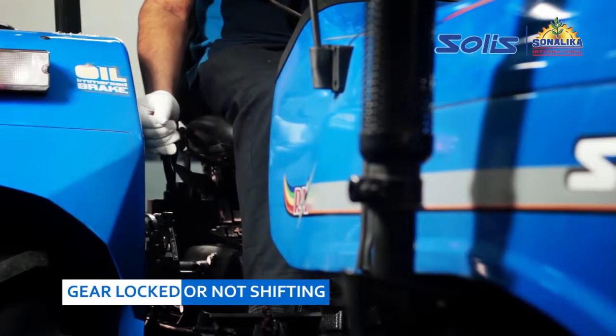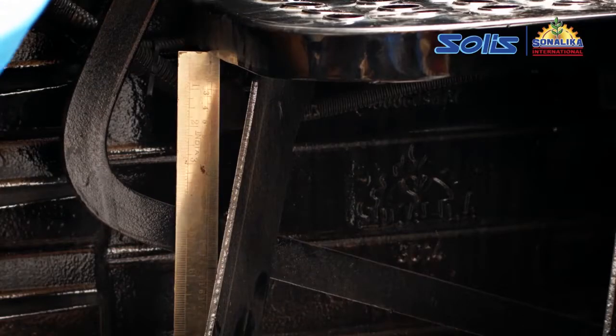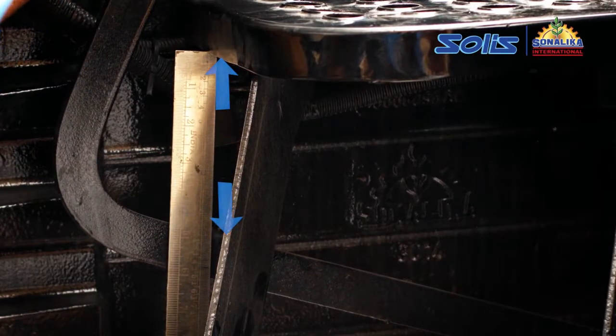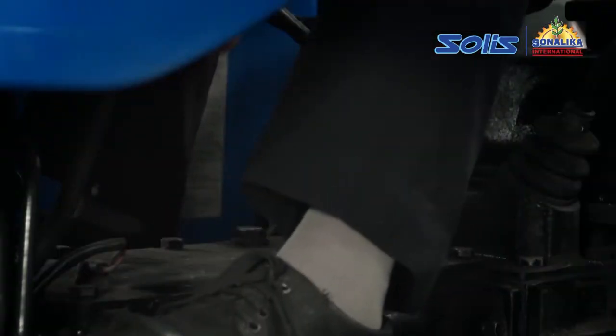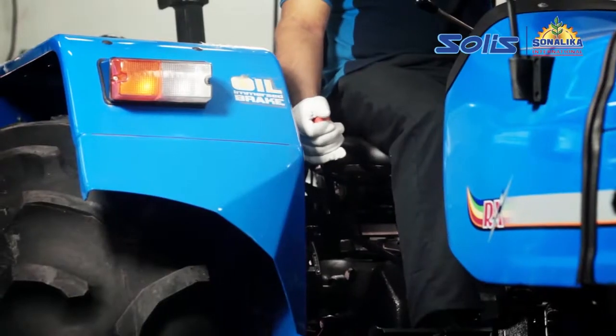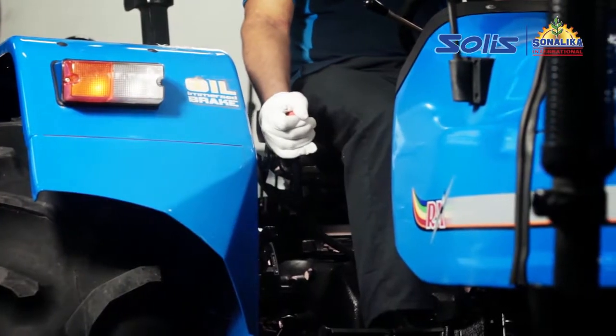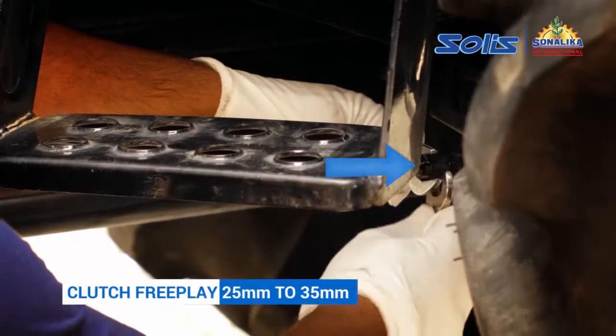If the gear gets locked or is not shifting, first check the clutch free play. If the clutch free play is too much, the clutch will not get disengaged, and shifting the gears will be hard or make noise while shifting gears. Adjust the clutch free play accordingly.